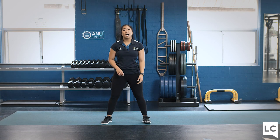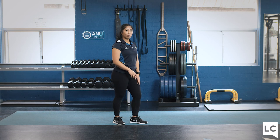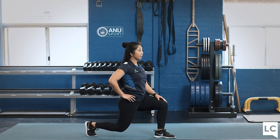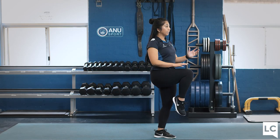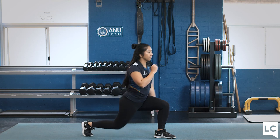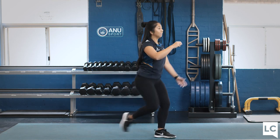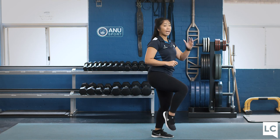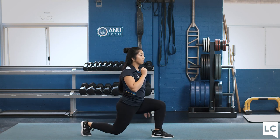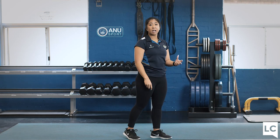Exercise two is lunge with a lift. Have one foot in front, one foot behind. Drop the back leg at a 90 degree angle, then come up and lift the leg nice and high. A modification is to just lunge, or you can add a little pop as you come up. Halfway we will swap. You've got 40 seconds of exercise one, 40 seconds of exercise two, then 20 seconds rest, then another round.